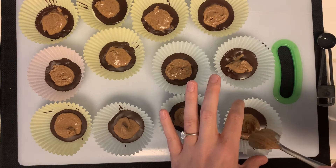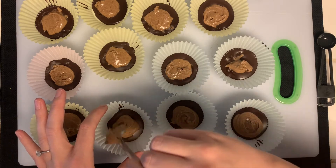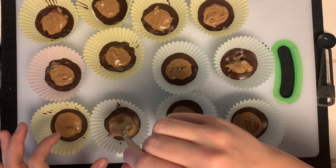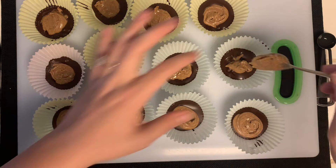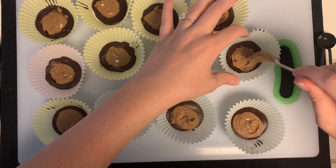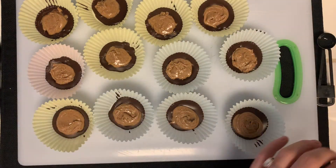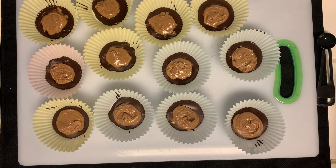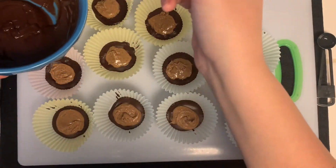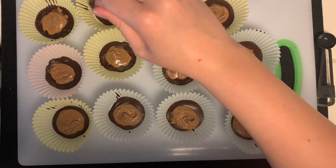Now I'm going back and smoothing out the peanut butter. You don't want it to be too chunky or the peanut butter to go too high in the cup, because when you go back and put the chocolate on top, it just won't be even. Once I'm finished with that, I'm going to go back to the chocolate, mix it up a little bit, and then do a top coat on each of them — not too much, just a thin layer.